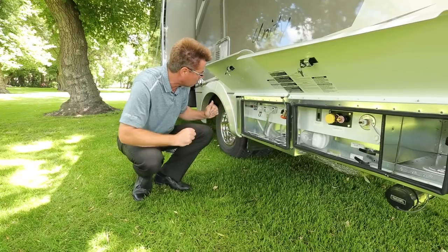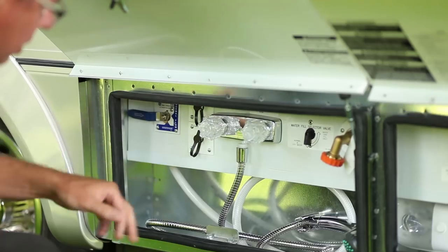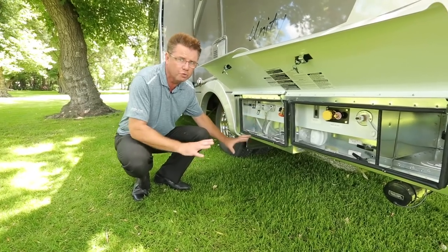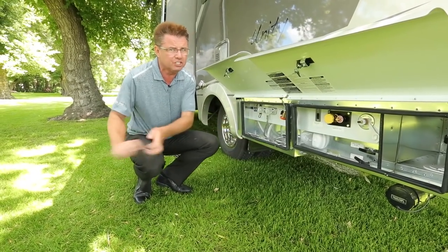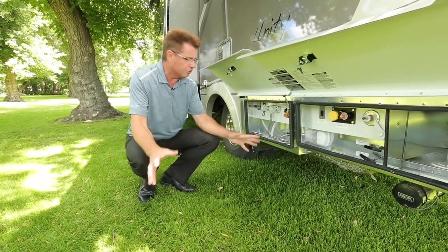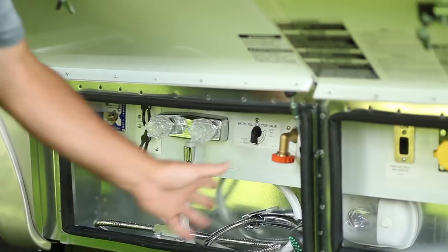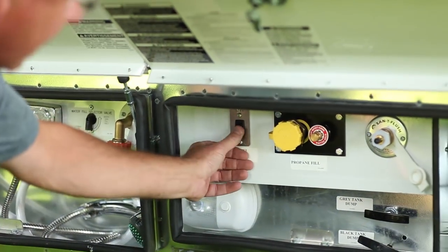This has got a beautiful little service module: winterizing bypass valve, cable connection and satellite dish — we have a portable dish — outside shower with hot and cold running water. For people that love to fish, you can fillet your fish outside instead of inside the coach. Great for pets too. Water fill, and over here we've got our propane disconnect switch.